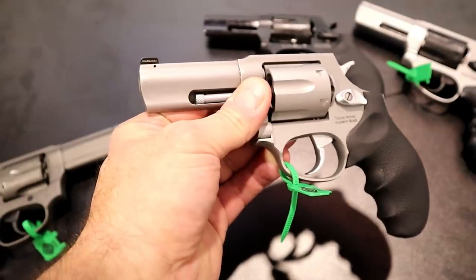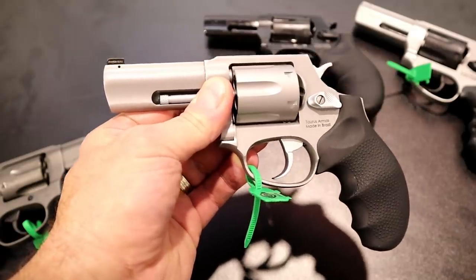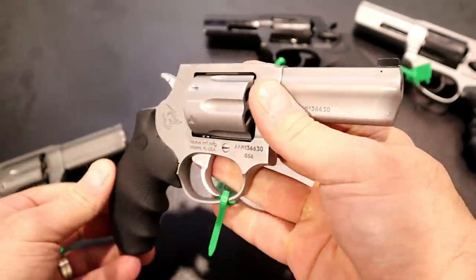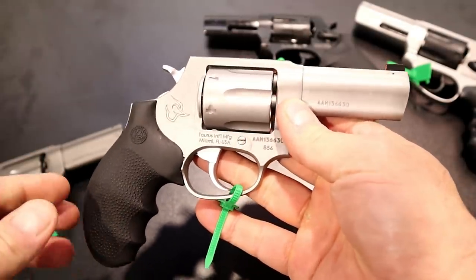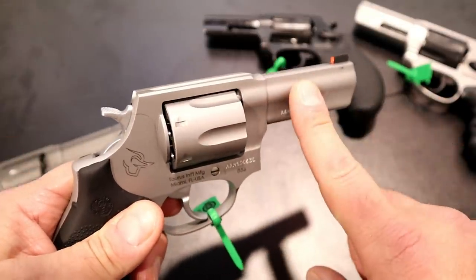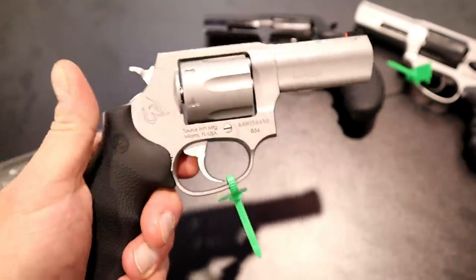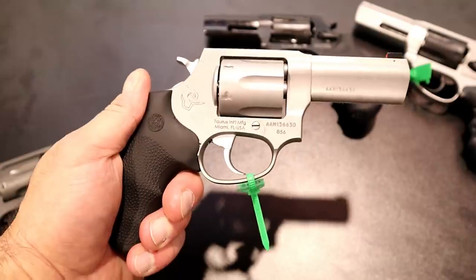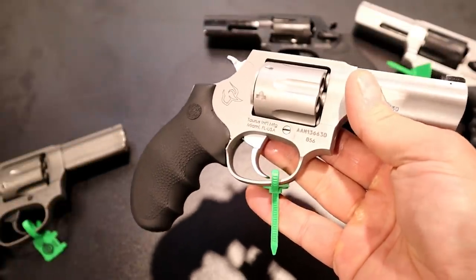Taurus revolvers are pretty darn nice. I had the multi-caliber — loved it, it performed amazing. The 856 performed great and I'm very confident these will perform just as well. I'm super excited to get one of these in my hands and do a more in-depth review, take it to the range, and show you guys what it's capable of. I'm also super excited for the additional accuracy with the three-inch barrel and that tritium dot. I think those improvements are huge — I think they are game changers.